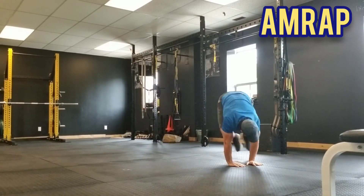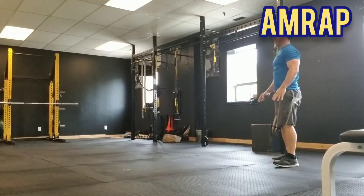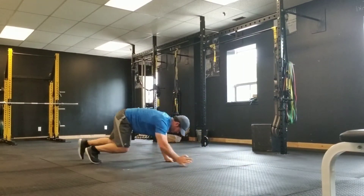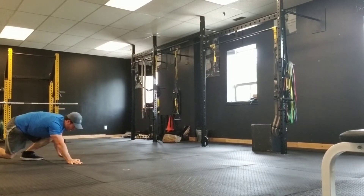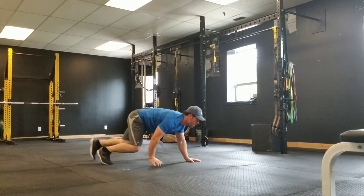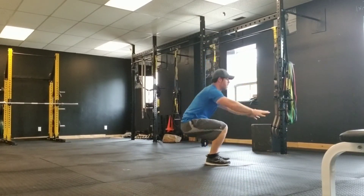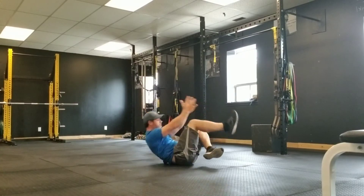Keep moving, you're doing great, we're almost there. Under 10 seconds. Great work — and time.